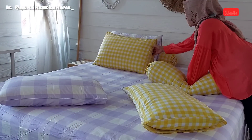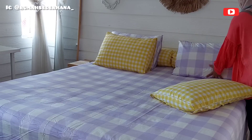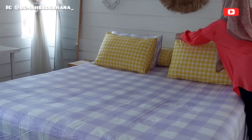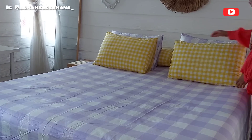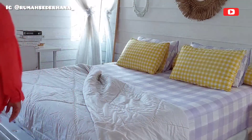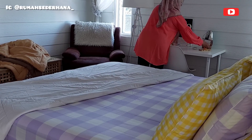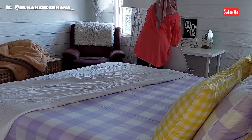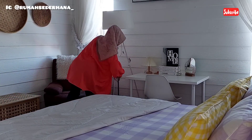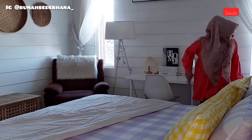Now I'm tidying up the pillows and bolsters. After this I want to clean all the floors upstairs. By the way, my house has two floors - the upper floor is exclusively for bedrooms, plus one toilet and a wardrobe room. Now I'm putting on a plain white bed cover. I mostly have plain-colored bed covers - plain white, plain brown, or black or red.